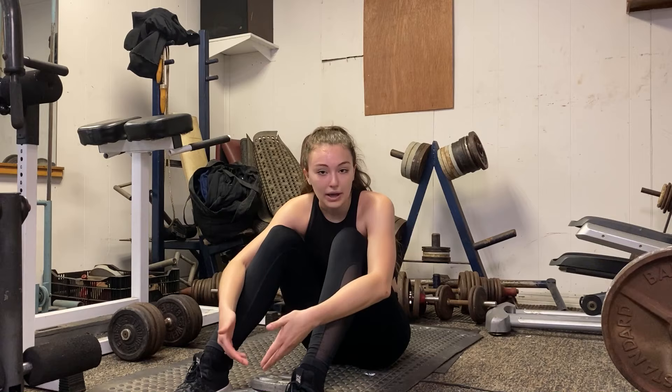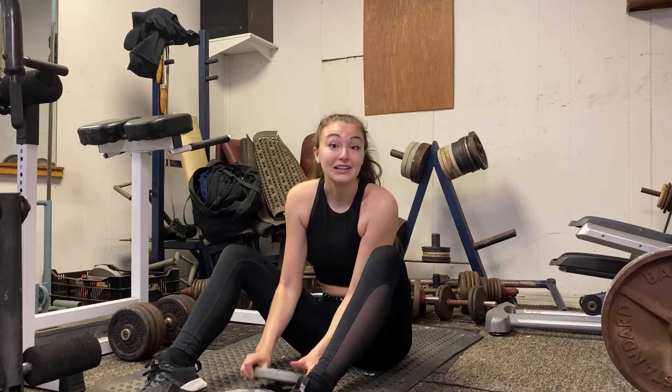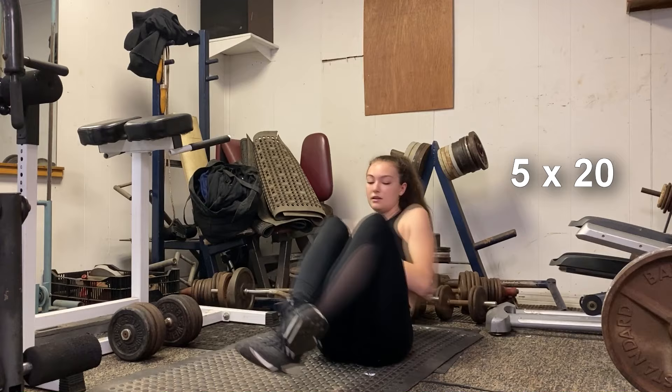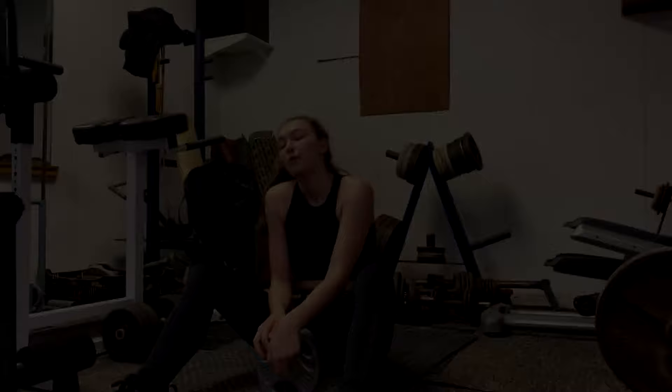Alright, next exercise. Now it's time to move on to arms and abs. The first exercise I like to do is Russian twists. You can do it with or without weight. Personally, I like to add 20 pounds and I do five sets of 20, which equals 100. Five sets of those!